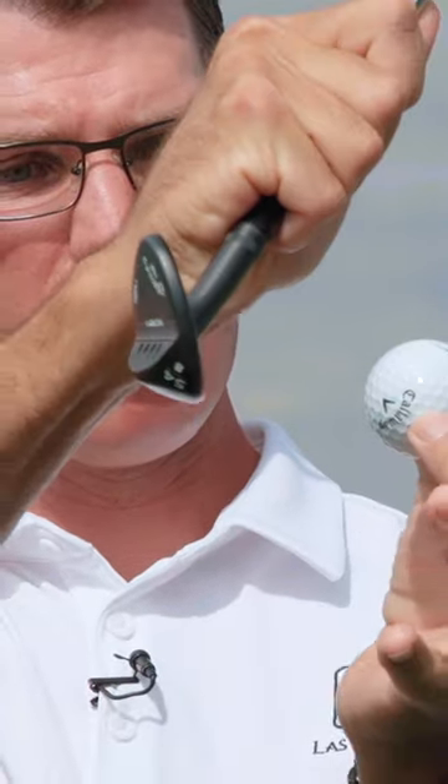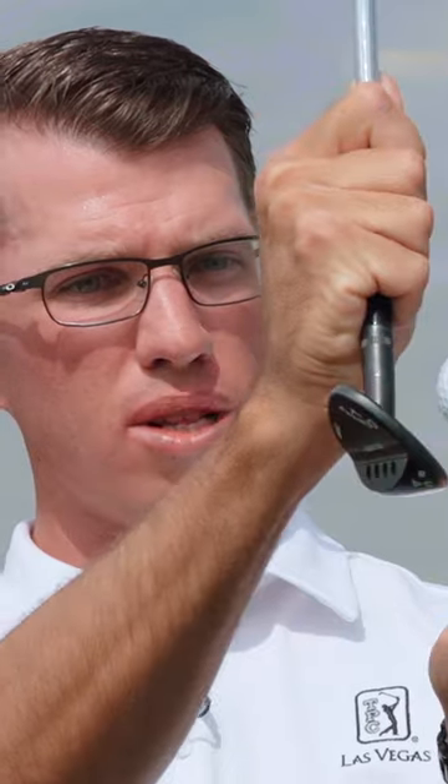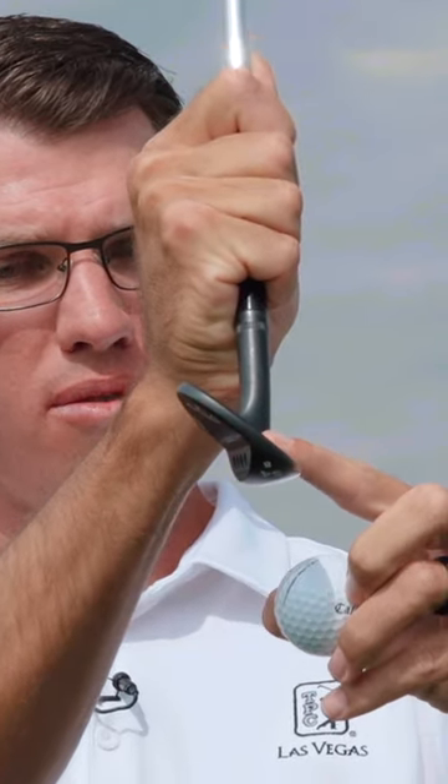We don't want the club head moving drastically down — look at that shaft lean. We want a neutral shaft, and the club head is almost going to look like it's moving level to the ground, so we can contact the ball right in the middle of the face.